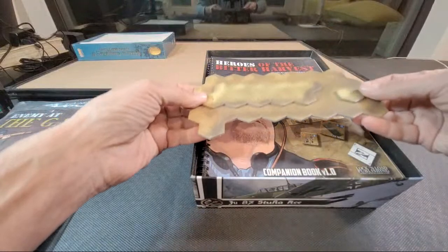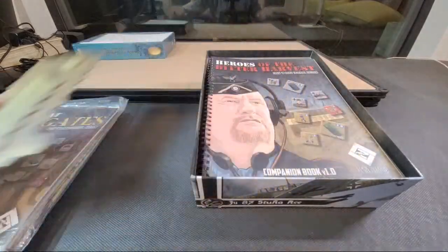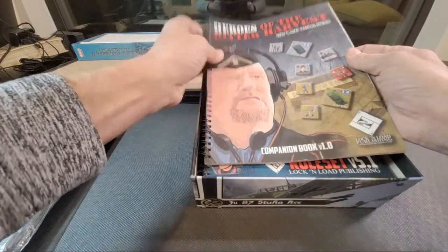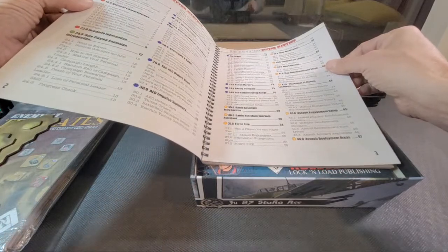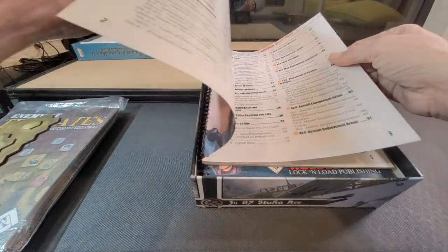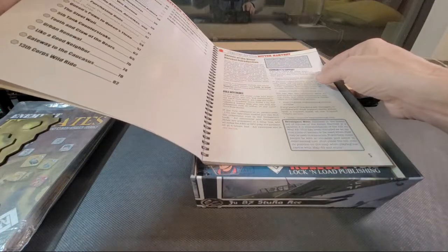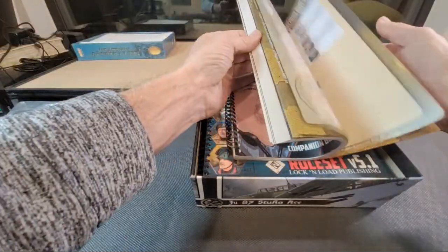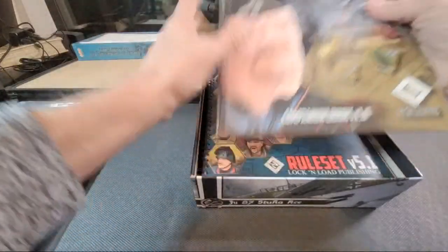I remember hearing about this — it's an overlay, but it's a three-dimensional overlay, which is kind of cool. We'll come back to that in a little bit. And here — this is not the rules, this is the companion book, and it is the scenarios. So we'll have a look at that last.